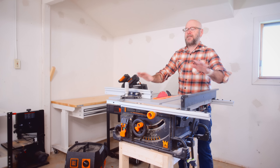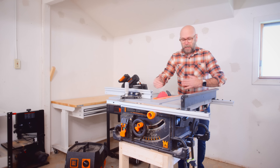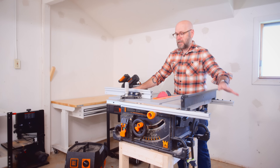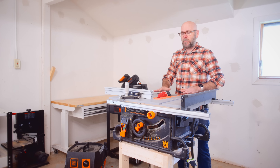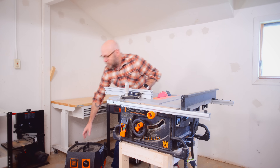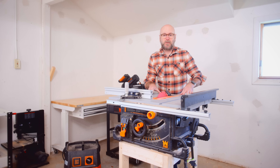Now we need to make a mobile base. This is a small shop, so I need to be able to move the saw around. I also need a little more outfeed support and side support. This base it's on right now is a little too tall and not very comfortable — I'm going to fix that. The mobile base also needs to hold a shop vac that is always connected to the table saw.